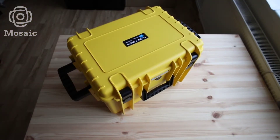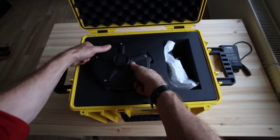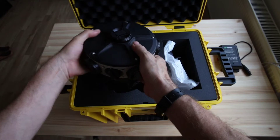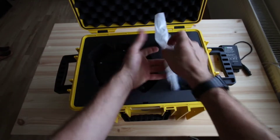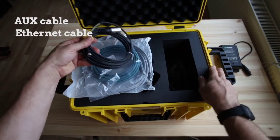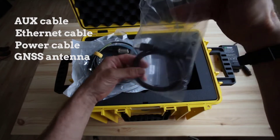Let's unbox the Mosaic 51 camera. We have the camera in some very strong protected foam. The camera has six lenses, each with a lens cap. There is an SSD slot here. On the other side of the case we've got all the cables: the auxiliary cable, the ethernet cable, the power cable, the GPS GNSS antenna, and a USB extension cable.